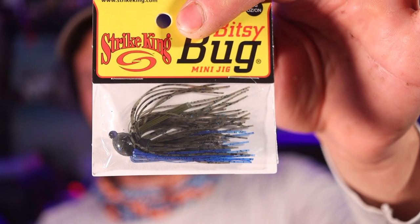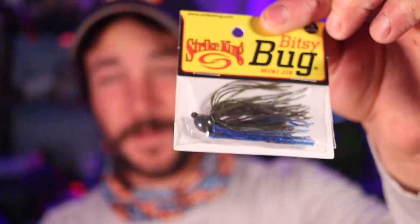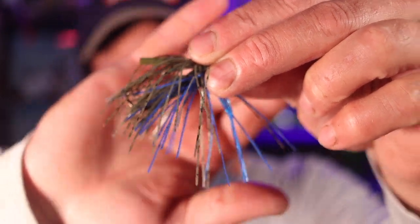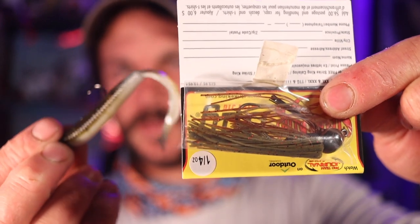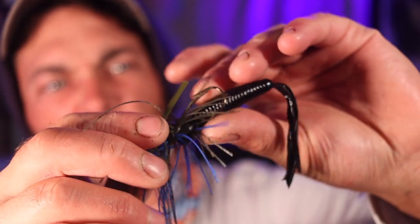Another very similar way to rig this bait would be on a small jig. This is the Strike King Bitsy Bug — that's going to fit perfect on this. We've got a couple different colors: this one has the black and blue mixed in, so we'll pair it with the black and blue Ika, whereas the other one has more natural colors.